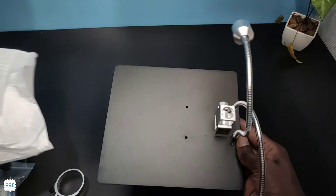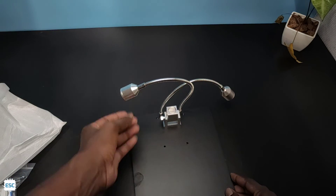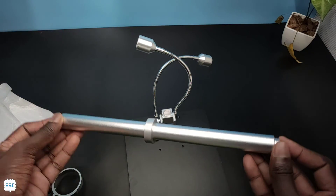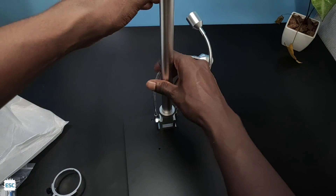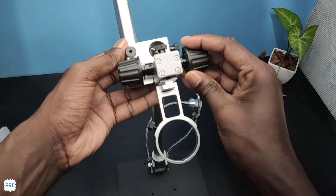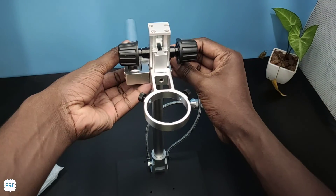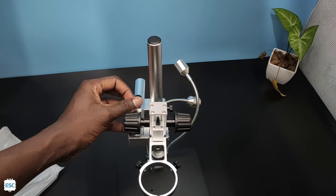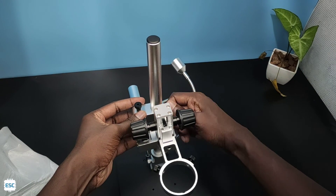Now let's start assembling. First I read the manual carefully and place the rod on the base plate. Then I inserted the main frame into the rod. After this our microscope looks like this.